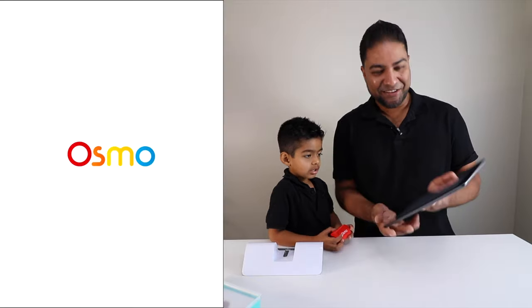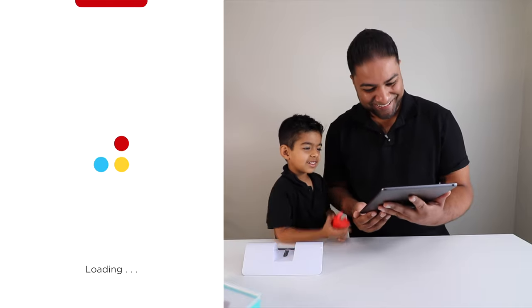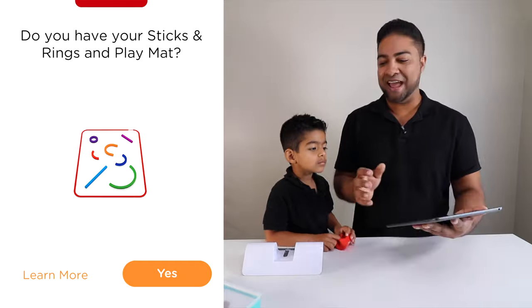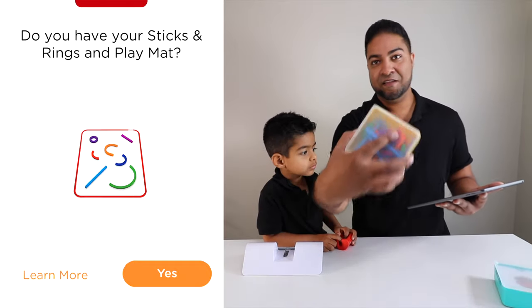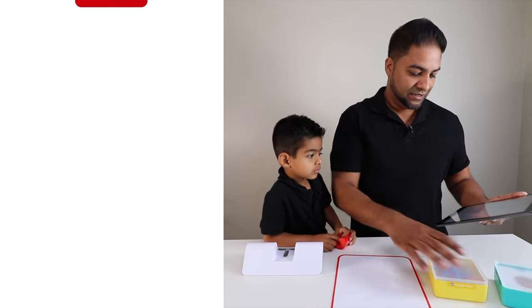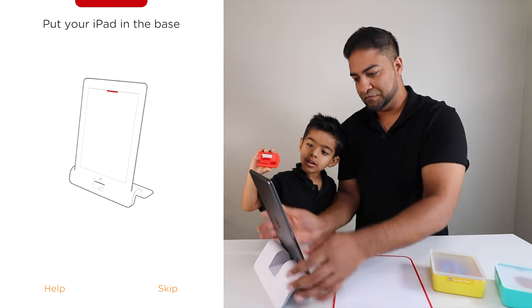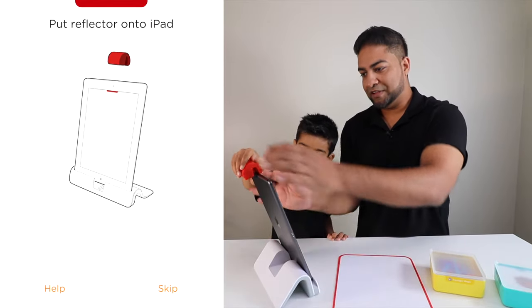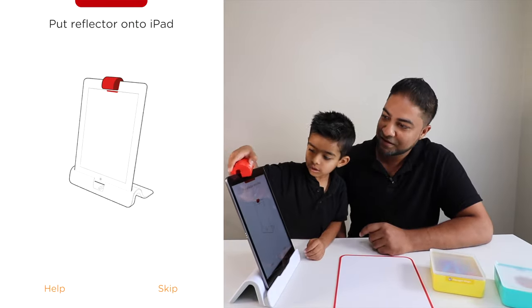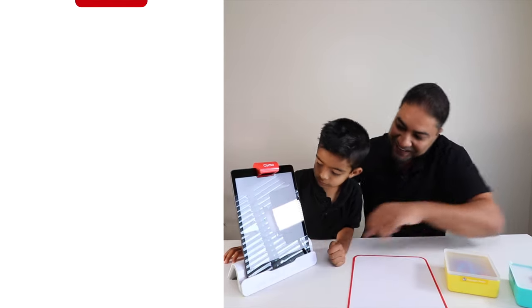Yeah, it started! So first things first, do you have your sticks, rings, and mat? We sure do. We're going to be using these for this game and the mat. Put your iPad in the base — simple enough. Just like that. Put the reflector into the iPad — no, the other way. Just like that. Perfect, and we're on to the next.